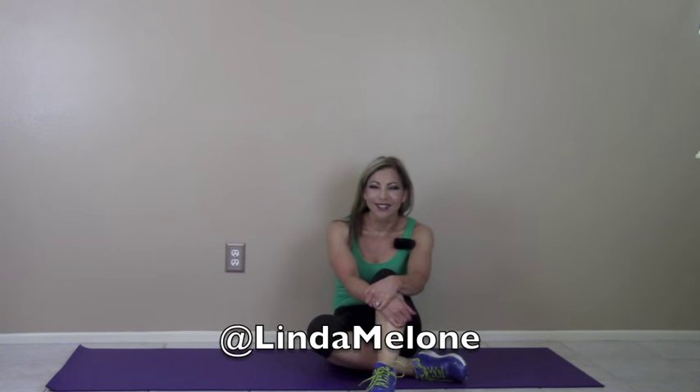Don't forget to subscribe to my channel if you aren't already, and follow me on Facebook, Pinterest, and Twitter. Thank you so much for watching.